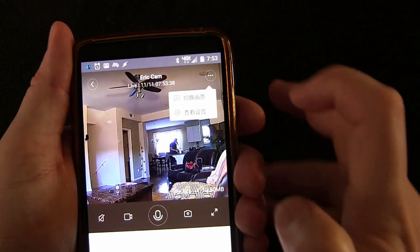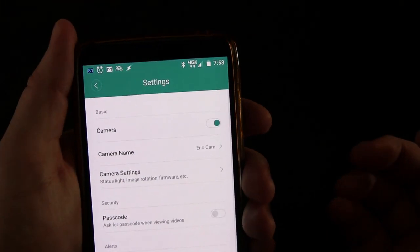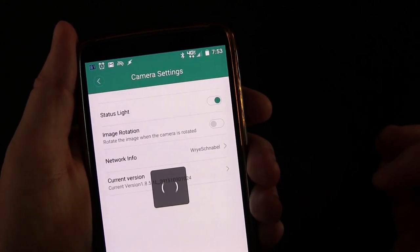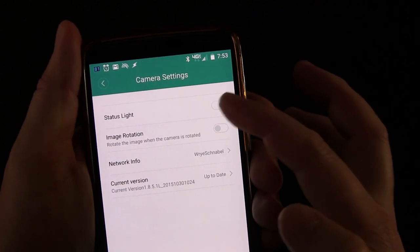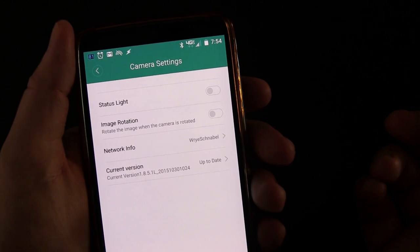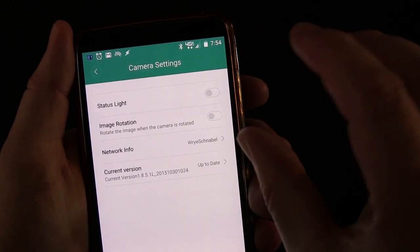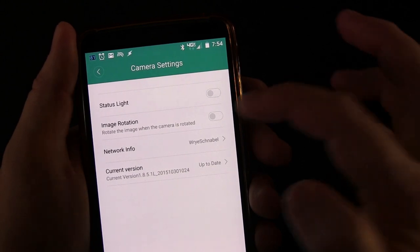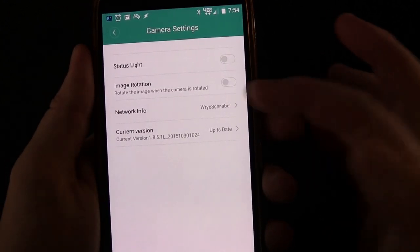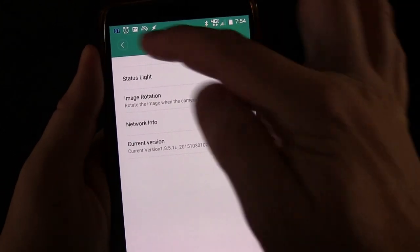Let's go into settings. Things are in Chinese but they do have symbols so you can see what each option is. Right here is the settings symbol. You can see different settings: you can turn the camera off, rename the camera, or go into camera-specific settings. The status light LED on the camera — you can turn that off, so there will be no LED indication as to whether it's on, recording, or sensing something. Image rotation: the lens on the camera does rotate if you need it to for the cord placement, and if you turn image rotation on, the picture will rotate based on how you rotated the lens. You can also see the network it's connected to, and update the firmware — I did have to do a firmware update and it's easy, just an over-the-air update.